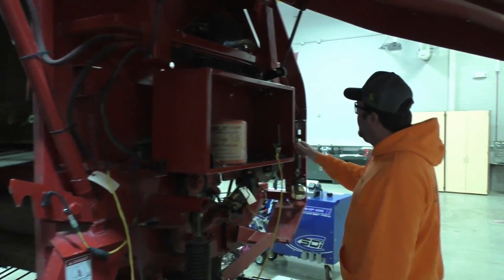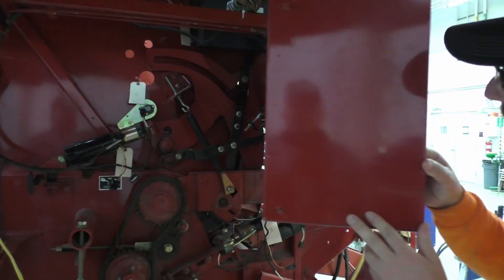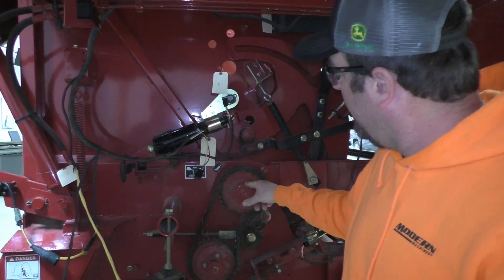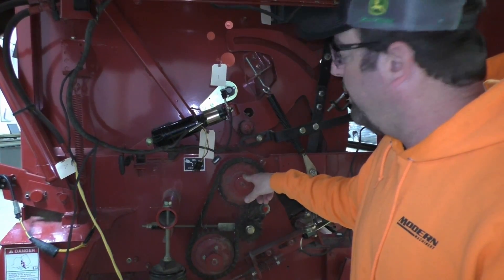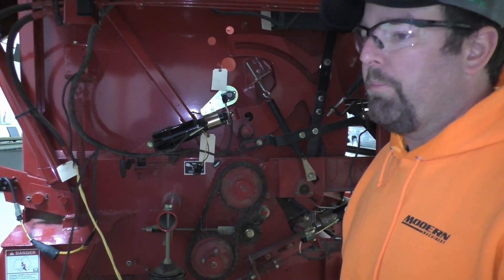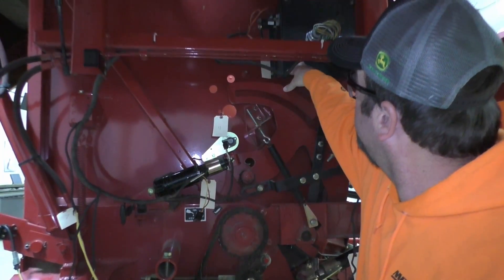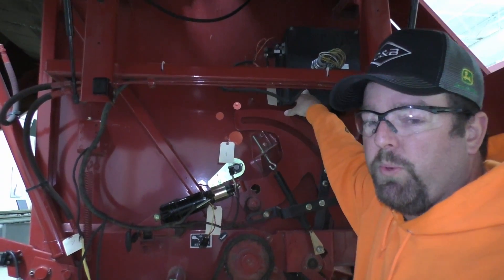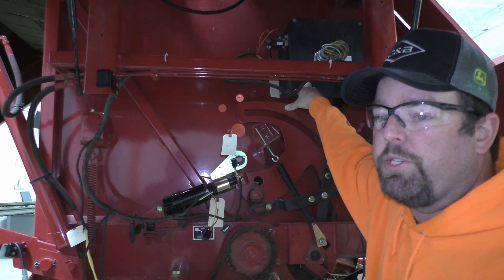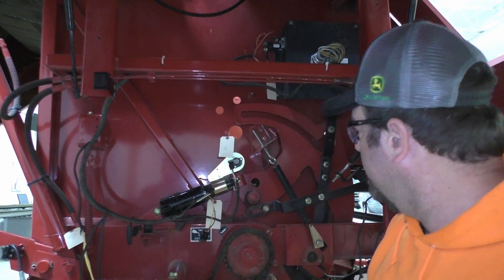Over here we come off our starter roll and then up to our sledge roll drive. So we do have one more chain, which makes it a little more complex than some of the other balers we've looked at. This is our controller — this one is one of the first that actually had a controller on board, so the monitor was literally just a display and not the computer. They're fully ISO on the new ones as well.